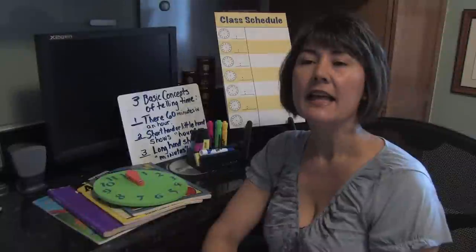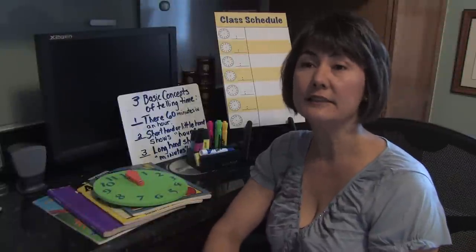Hello, my name is Ileana Padilla Boyd and I'm a state certified teacher in the state of Florida. I'm also the owner of Bright Starts Educational Services. Let's talk about helping children how to tell time.